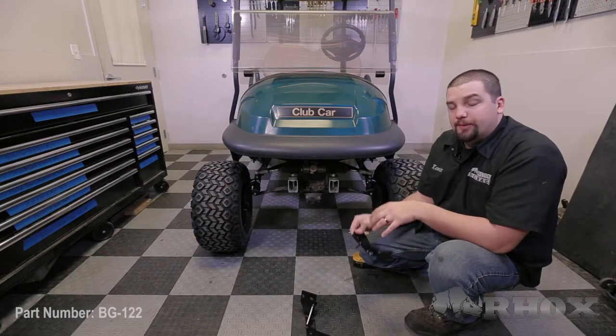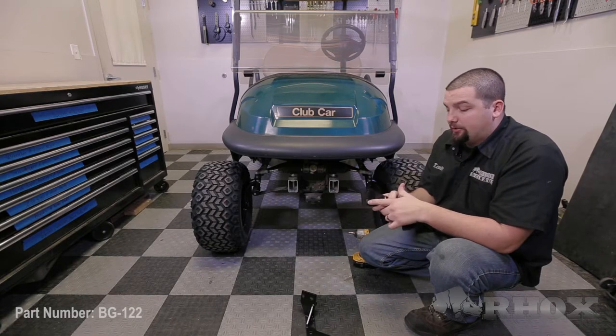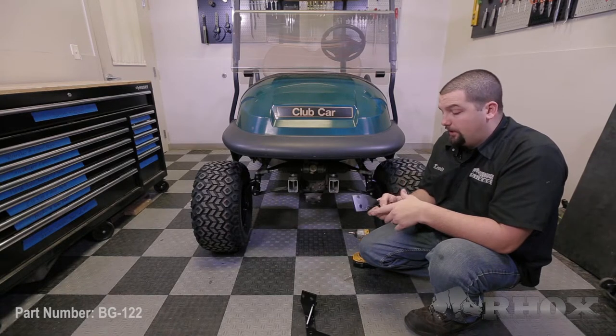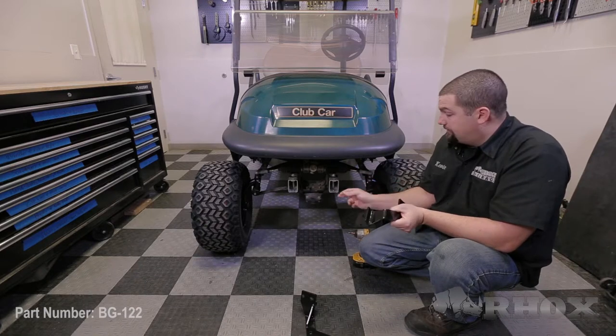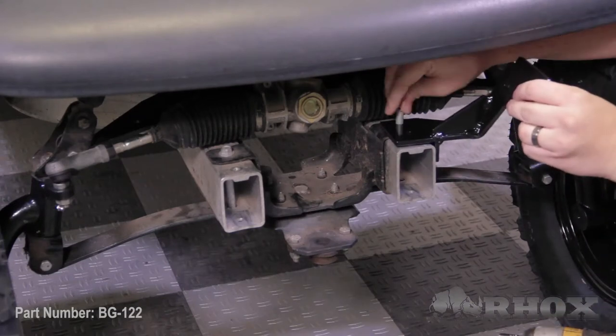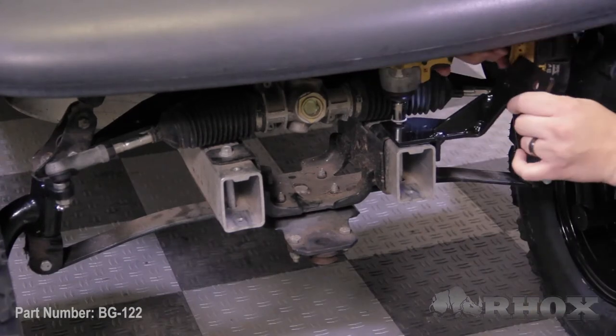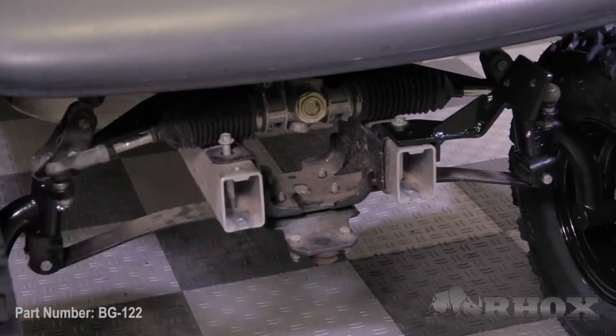With the bumper removed, our next step is to remove the bolt located in the frame, just in front of the steering rack. Once you have that bolt removed, you want to take the mounting bracket for the brush guard with the slotted hole towards the front of the cart. You also want the lip on the bottom of the bracket resting on the outside edge of the frame. Once you have the bracket in place, reinstall the bolt that we just removed. Once you have one bracket installed, repeat this process on the other side.